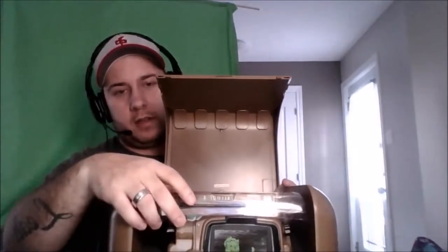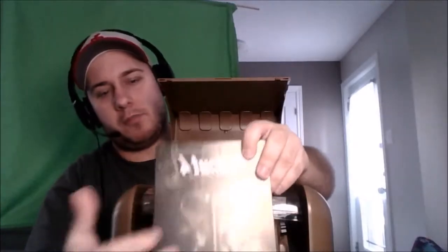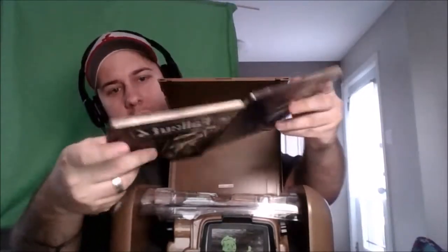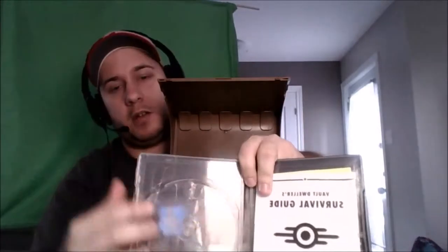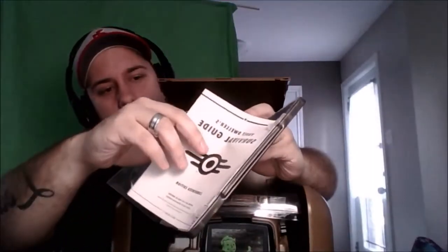The CD is on top. I don't want it to drop, so we'll start by taking the steelbook out — very sturdy steelbook, Fallout, same artwork as the normal casing. The CD isn't in there because it's already downloading on my PlayStation 5. You also have the survival guide, which is a nice little book.